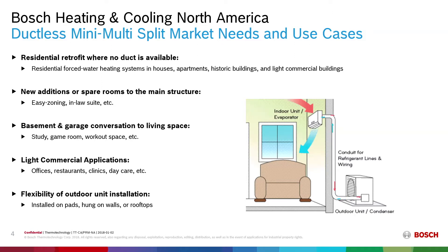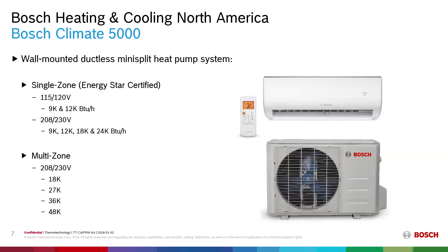Commercial applications such as offices, restaurants, clinics and daycare can also benefit from the flexibility of the outdoor installation, where this product can be hung on pads, walls or on rooftops. The Bosch Climate 5000 is a wall-mounted ductless mini-split heat pump. The indoor unit is a high wall-mounted unit, and the outdoor condensing unit can be set on pads, hung on walls or on the rooftop.